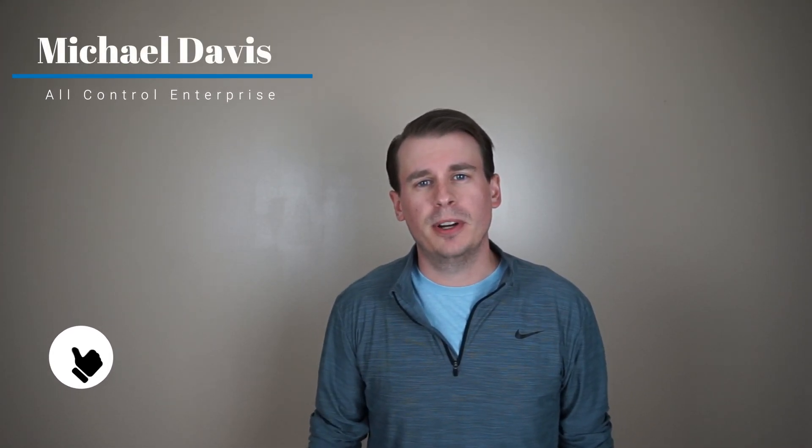Hey everybody, welcome back to Don't Wait Automate. My name is Mike Davis at AllControl Enterprises, and today is a new product day. Trust me on this, you're gonna want to watch.